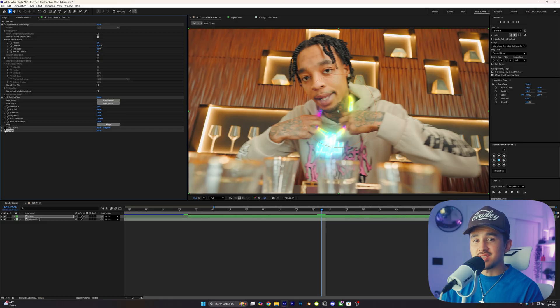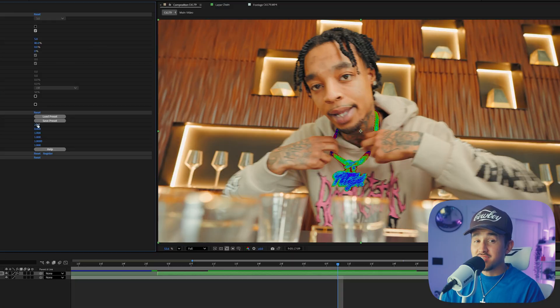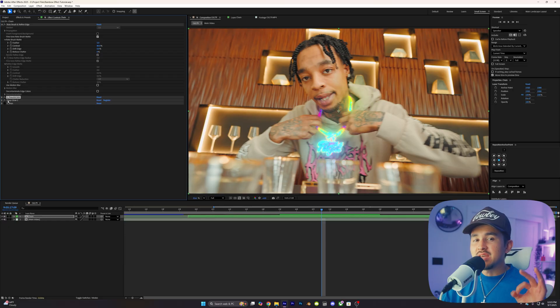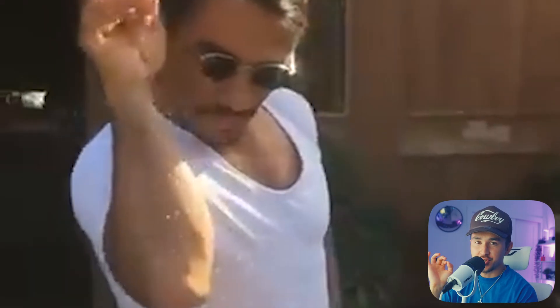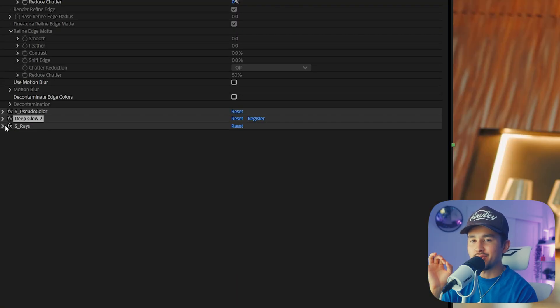We're going to solo Suedo Color so you can see what this effect does. This effect practically makes a trippy rainbow effect, but it still needs some extra sauce, so that's why when we enable Deep Glow and change the radius to 2000, you see this effect come to life. Now, to add that extra sprinkles on top, we're going to enable S Rays.